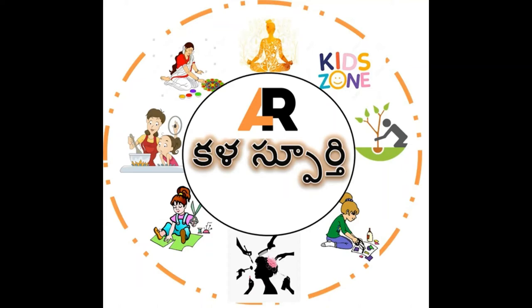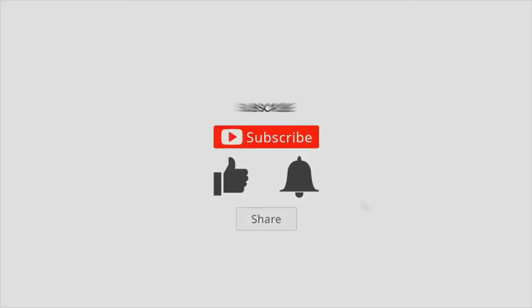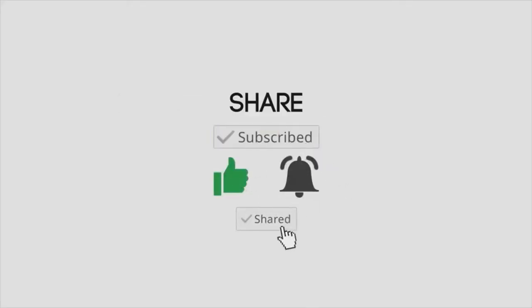Namaste everyone, welcome to Kalaspoorthi channel Art Inspiration. Before we go to the video, please like, share, and subscribe to our channel.